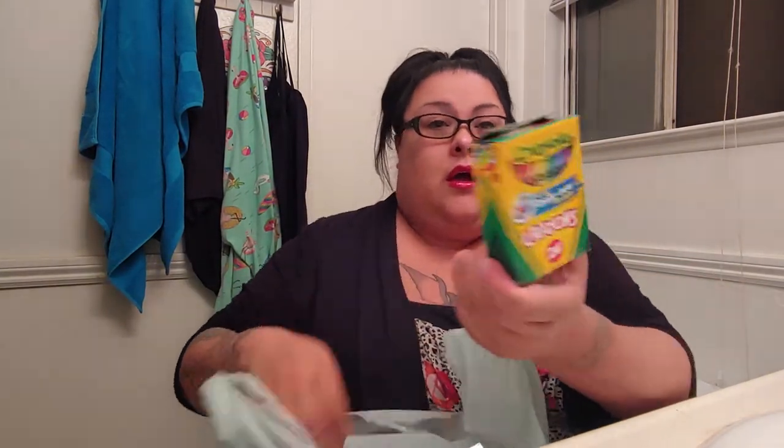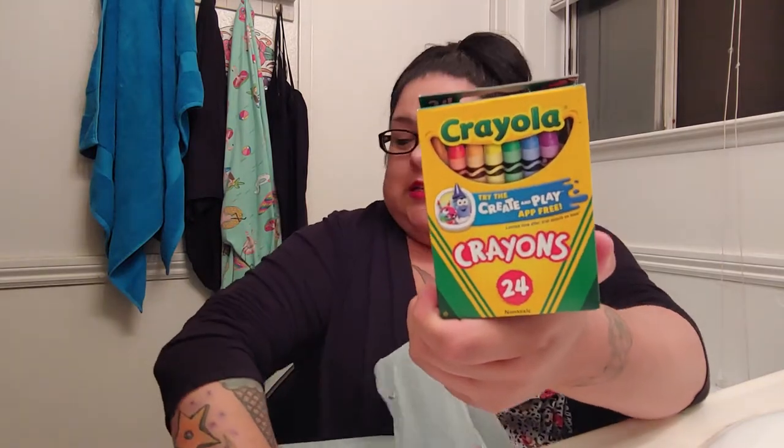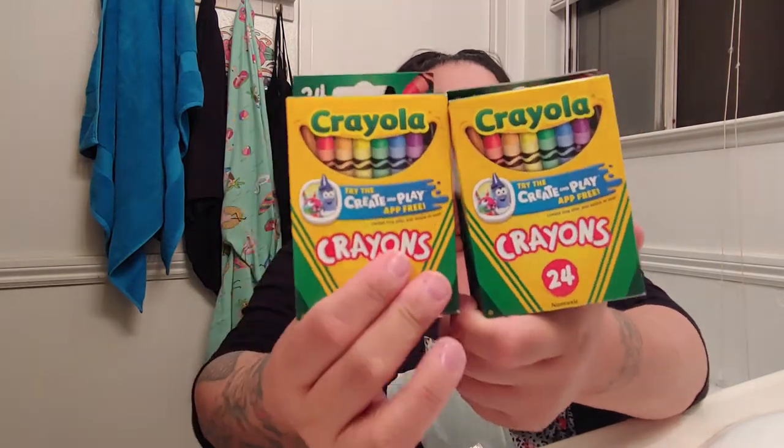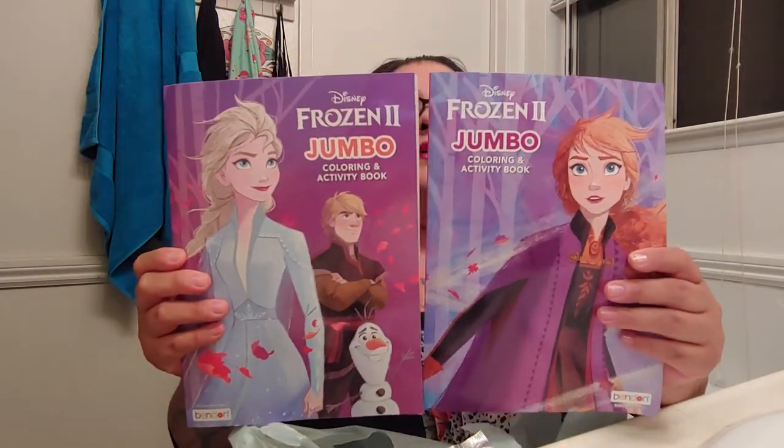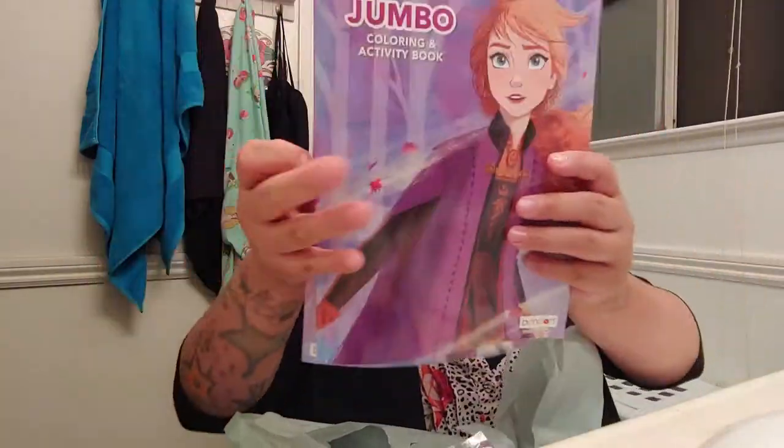And then I each got them crayons because I got them coloring books, so they each get crayons. And here are the coloring books — again it's Frozen type.